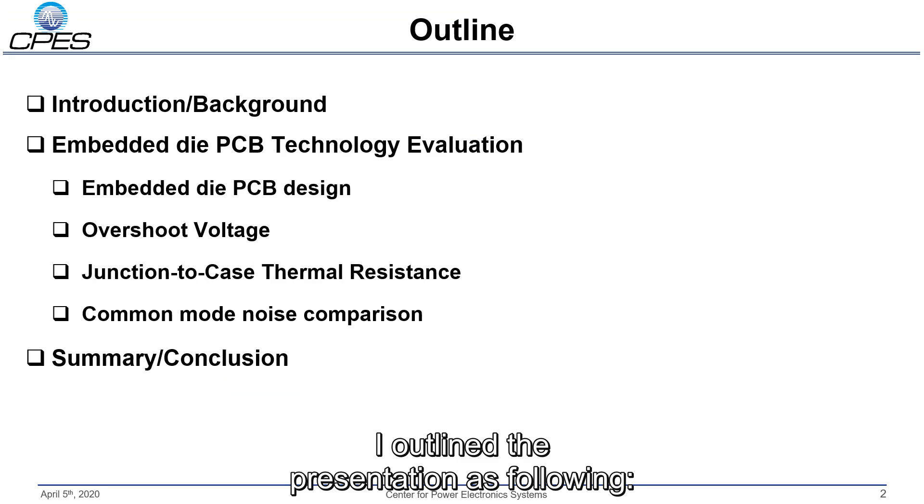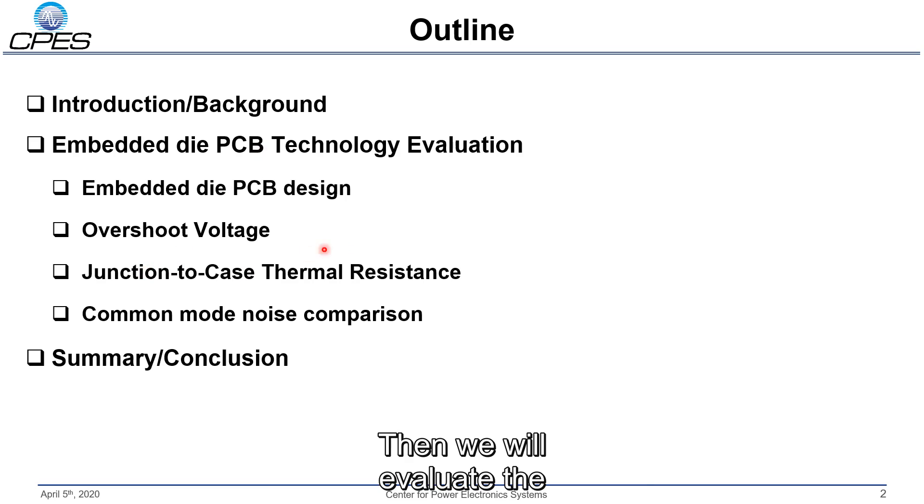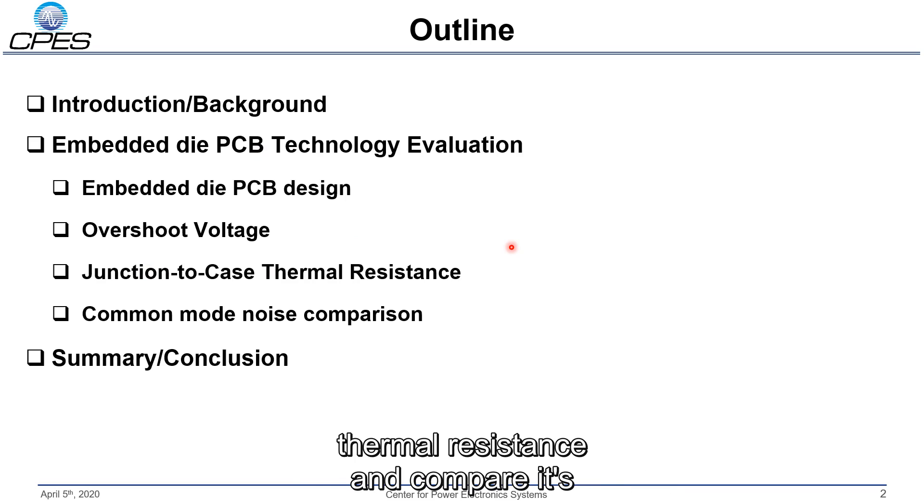I've outlined the presentation as follows. In the beginning I will give a quick introduction and background to my research. Then we will evaluate the embedded die PCB technology for its overshoot voltage, the junction-to-case thermal resistance, and compare the common mode noise to standard DBC based power modules. And in the end I'll give a summary and conclusion.